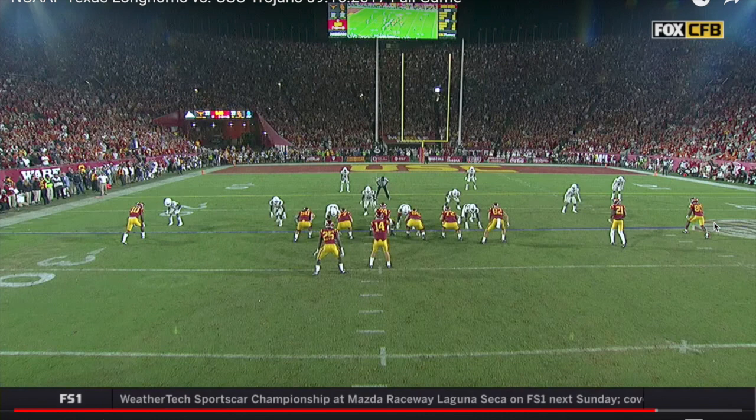In the first overtime of the USC game last night, the Trojans had what I thought was one of the best designed plays I've seen, really read perfectly with a perfectly run route by Deontay Burnett, number 80. I wanted to break this one down and let you know what the quarterback saw pre- and post-snap.